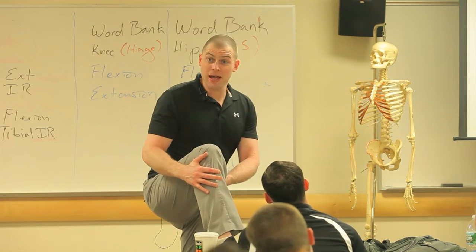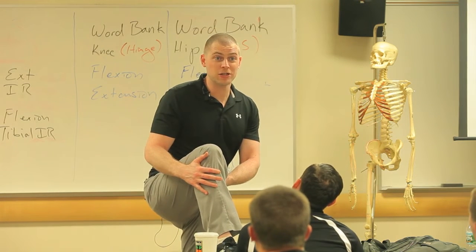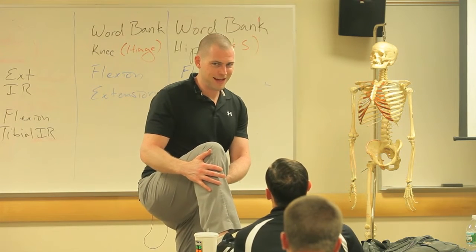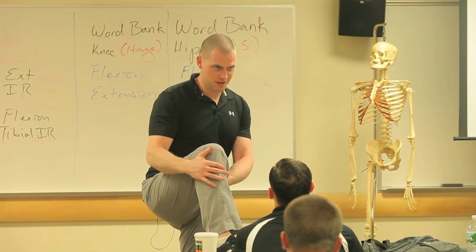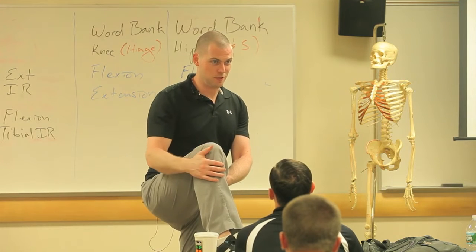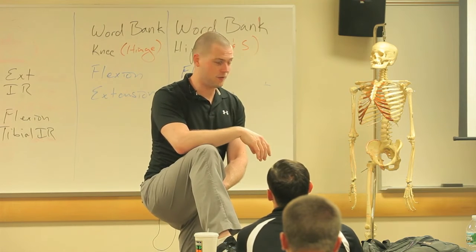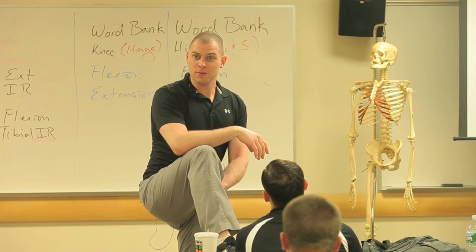Now I'm going to have you feel tibial internal rotation and feel your semis contract. If you try to turn your foot in until you feel your tibial tuberosity turn in with you, you'll feel your semis contract. Can you feel that? Cool, huh?